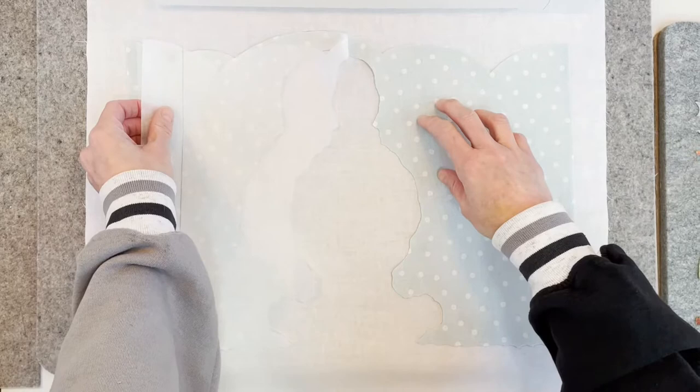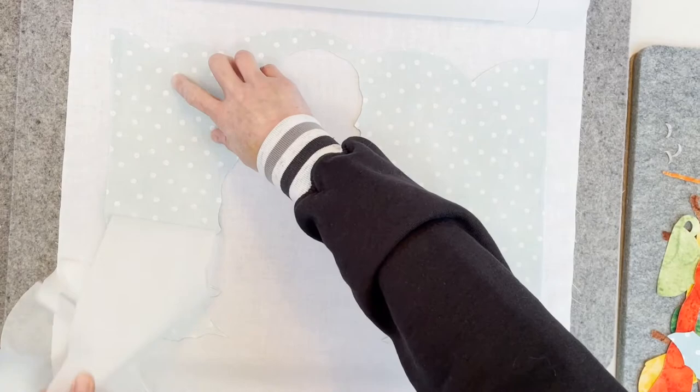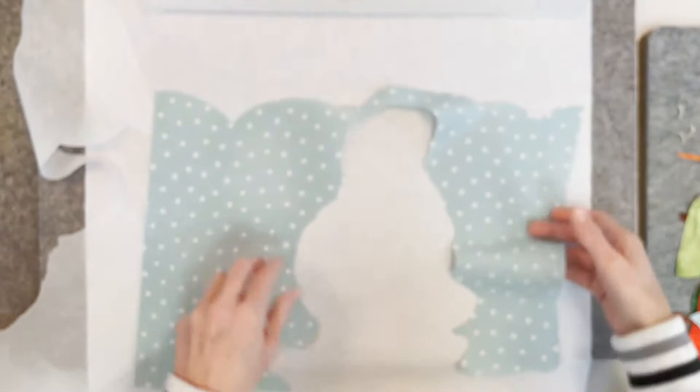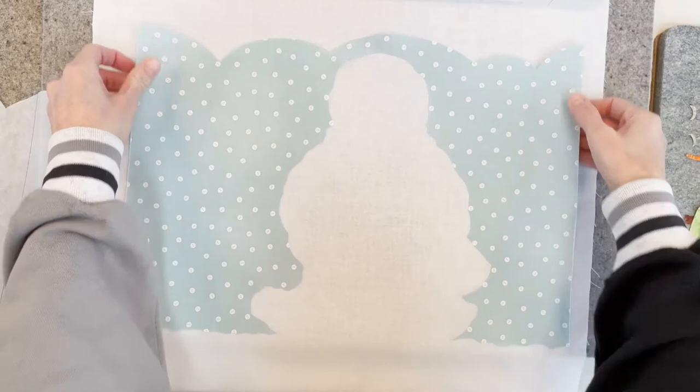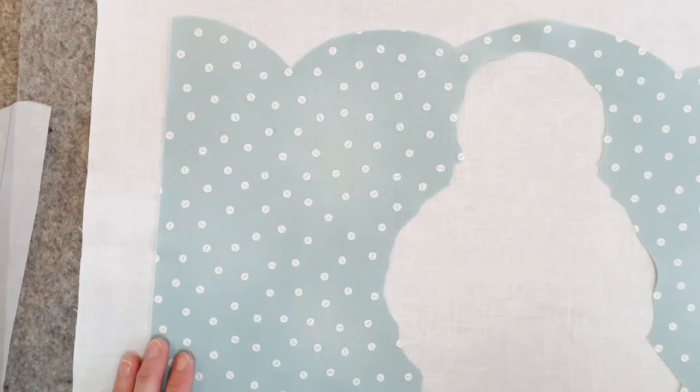What we're trying to do is a reverse raw edge applique, so to speak. We are leaving the background fabric, which is white, to be our snowman applique, rather than cut him out of white and put him over the blue button dots, because it would show through.